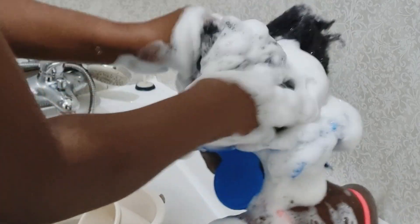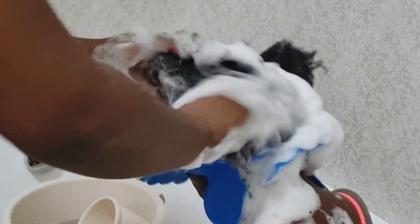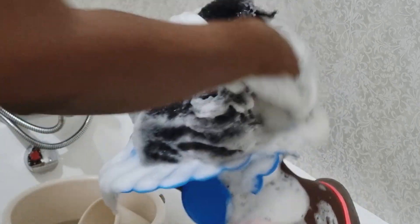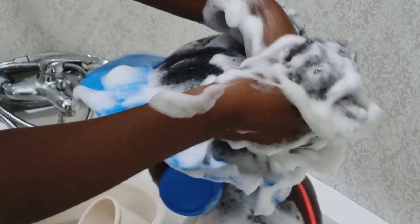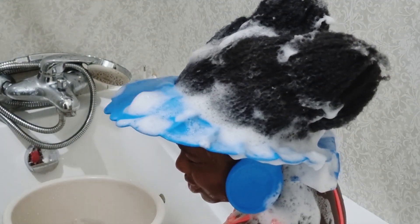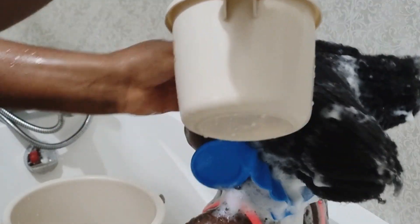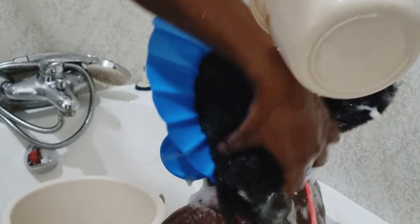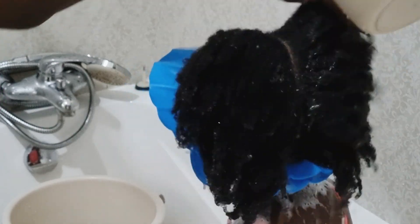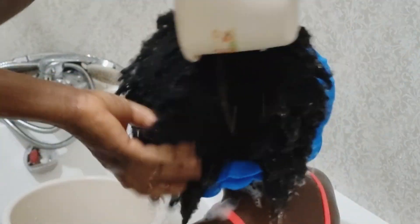While scrubbing the scalp, I'm also pulling out the length of the hair — this is a form of detangling so the hair isn't just a ball of knots when we're done. Once I finish scrubbing, I squeeze out the excess lather and rinse out the shampoo before going in with conditioner. This blue shower cap is important because it keeps water from dripping over her face and keeps shampoo and conditioner out of her eyes.